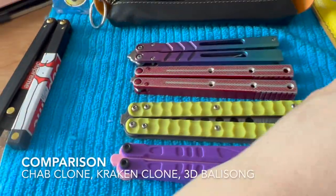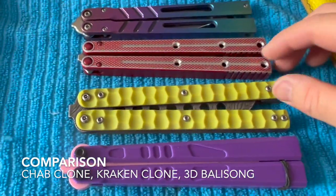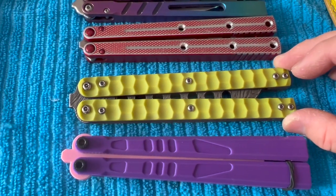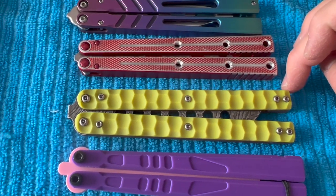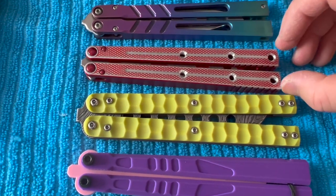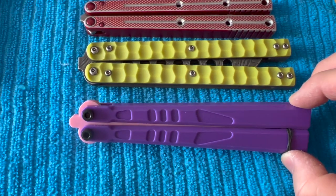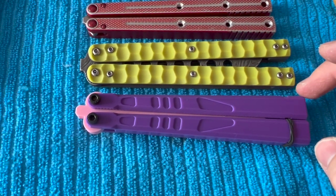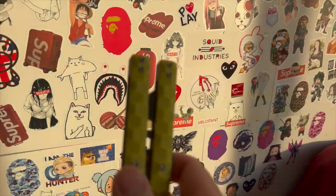Just doing some length comparisons — comparing the Atropos Demon blade to the Kraken, it's a little bit longer. Compared to the Chab clone, it's also a little bit longer. And compared to this Etsy balisong, it's also a bit longer — yeah, definitely a bit longer.